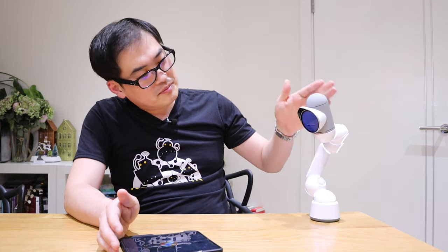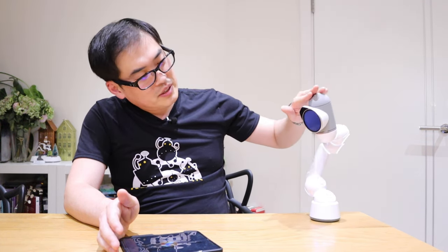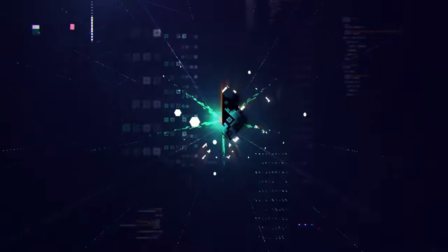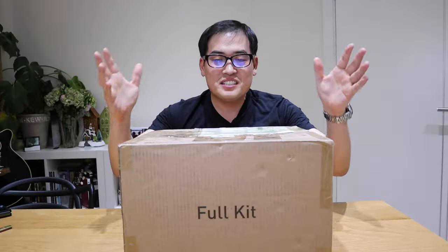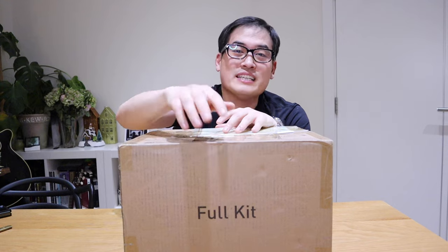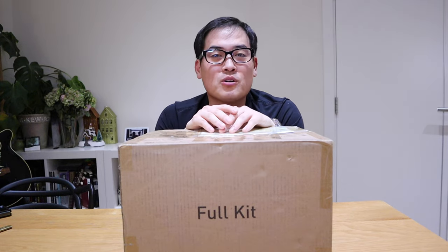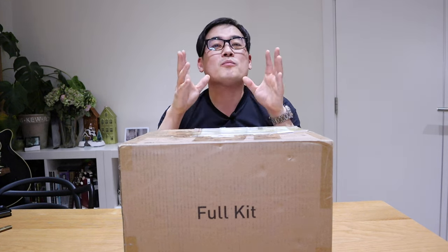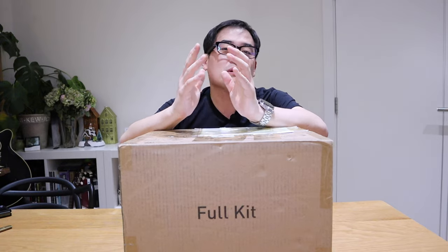Wake up, wake up — this is amazing, I can't believe it! So this is it, people — one of the most important items I'm going to review this year. The word says it all: yes, it is the full kit for Clickbot, kindly sent by Kiitech. Thank you very much, Kiitech. This defines what my channel is about, which is robotics — this is my biggest passion.